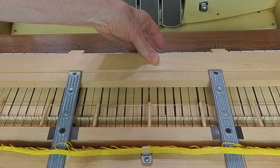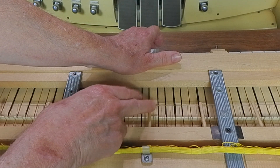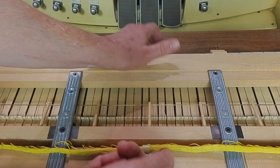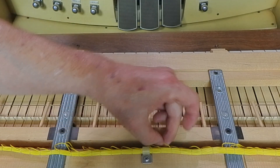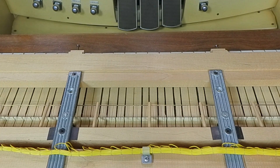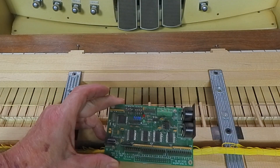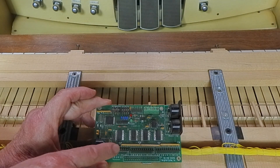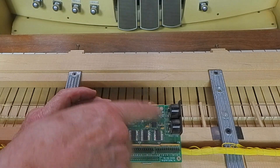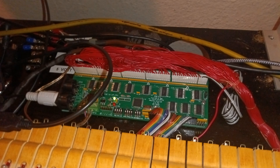When we hit a key, the contact wire makes contact with the common and sends that signal out over one of these wires. When we look at the DTS board like we used on the last keyboard, this is pretty straightforward — one wire goes to each of these pins, the common wire goes over here to ground. Power it up and we've got MIDI output. Very simple.